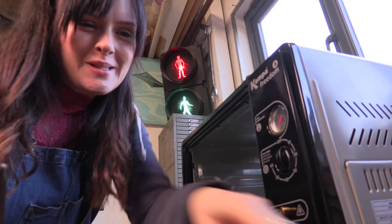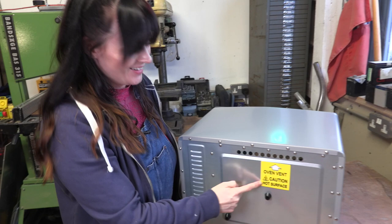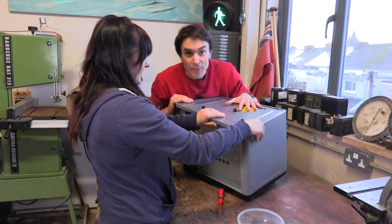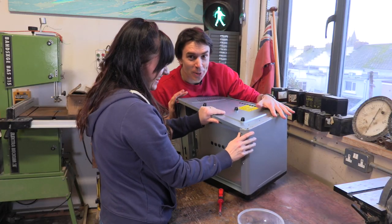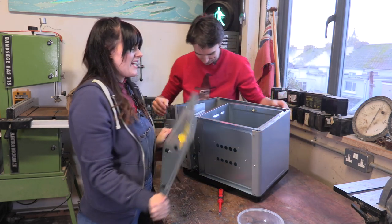There are so many screws in this thing. Oh look — 'oven vent, caution, hot surface.' This is essentially where Sean's gonna be. Welcome to Kids Invent Stuff, the YouTube channel where we get perfectly good things and ruin them on camera. Oh there we go — don't need that.